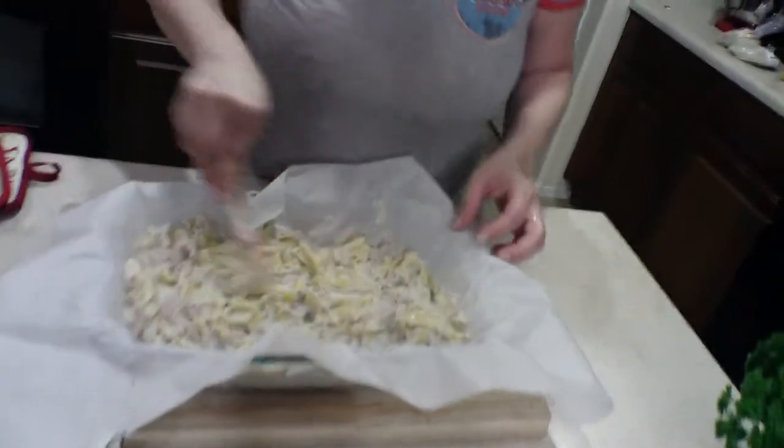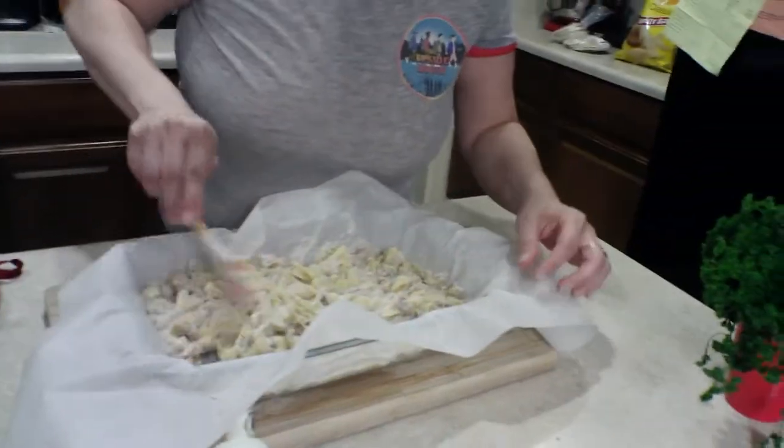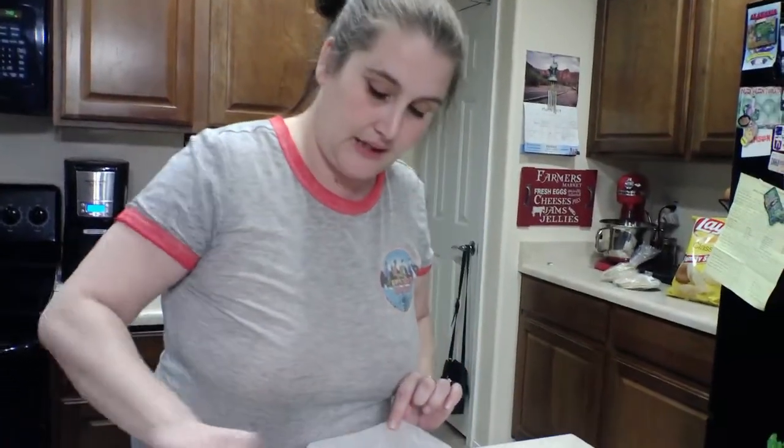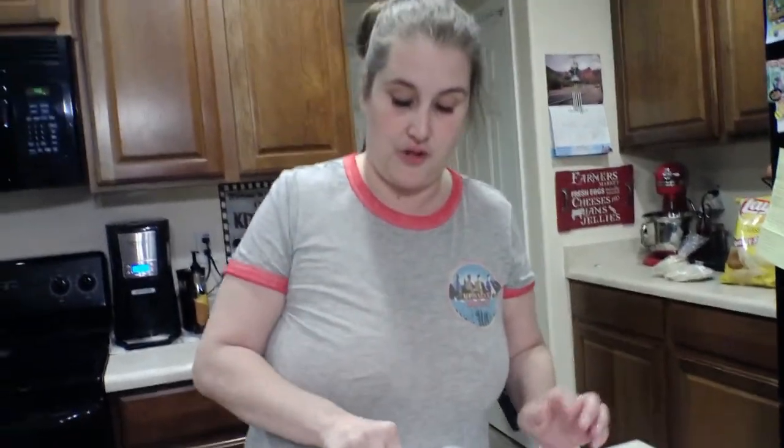Alright, that's it for my tuna noodle casserole prep. I'm going to pop this in the oven, let it cook and get bubbly for about 10 minutes, and I will be right back to show you what it looks like when it's done.